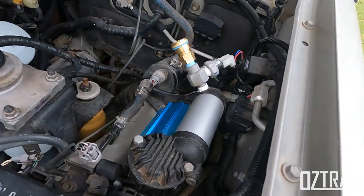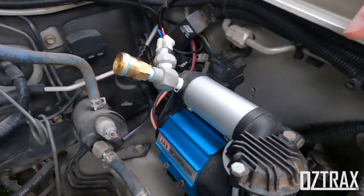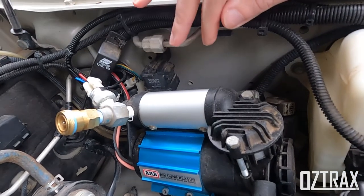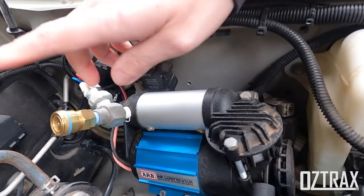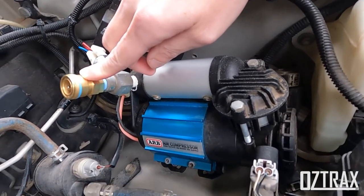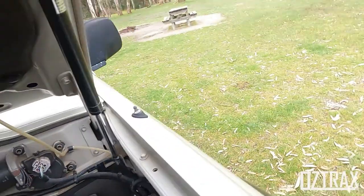It has an onboard ARB air compressor, already pre-wired in there, and it all works really well. I did change the air fitting to suit my TJM air inflation kit because I couldn't get the compressor out of the 90 series.